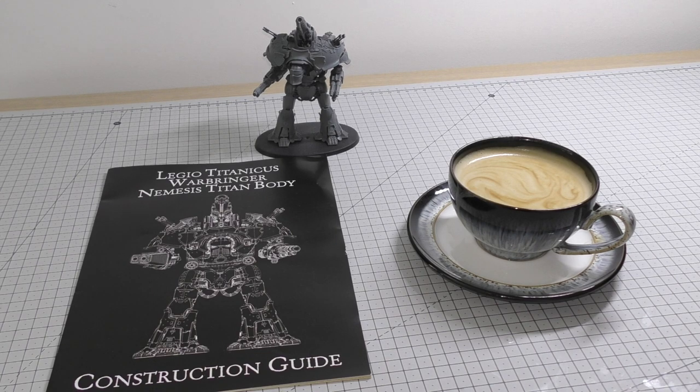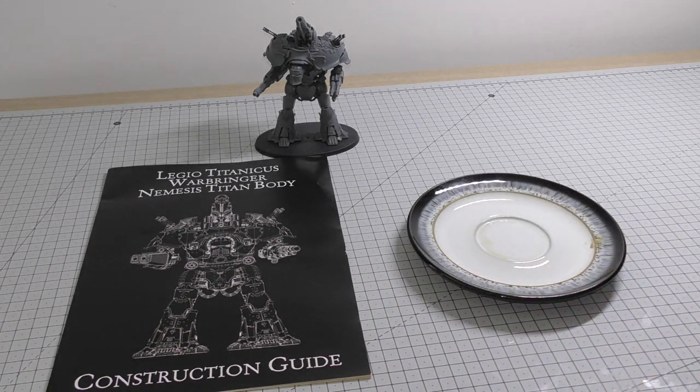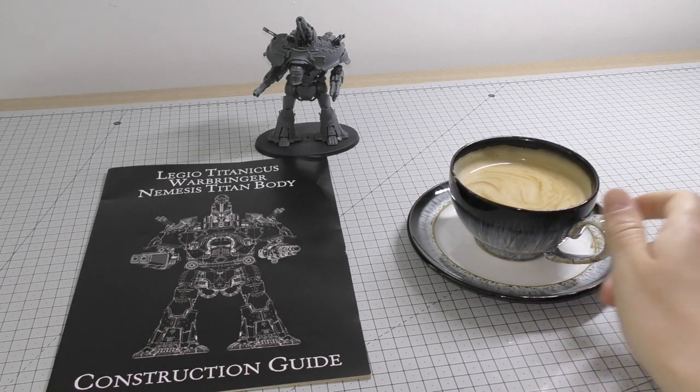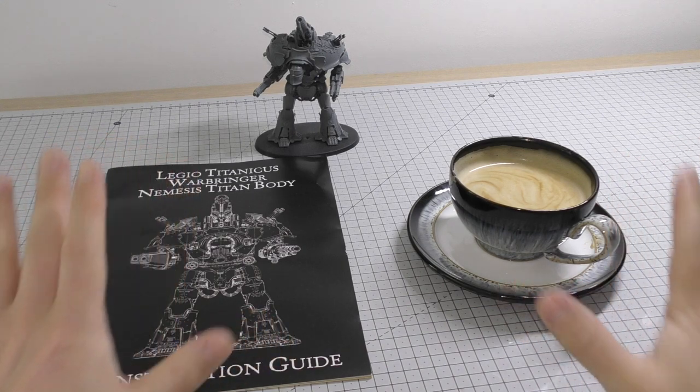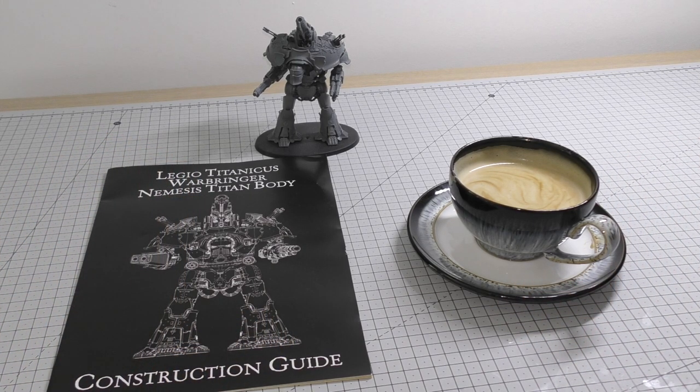The first thing before you build one of these or any large kit — grab yourself a coffee. Then make sure you've got a big, clear area mat free from models. I'll do a little tour of the hobby desk in a moment.